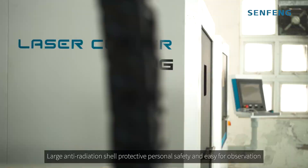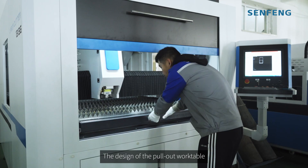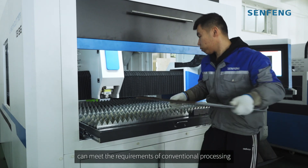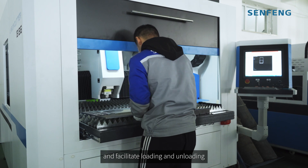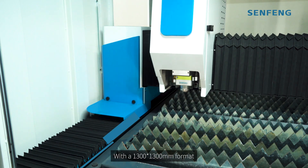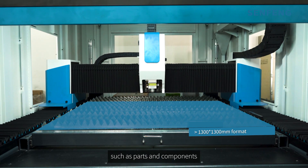Large anti-radiation shield protects personal safety and is easy for observation. The design of the pull-out work table can meet the requirements of conventional processing and facilitate loading and unloading. With the 1300x1300mm format, it is most suitable for small sheet metal manufacturers such as parts and components.